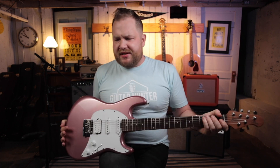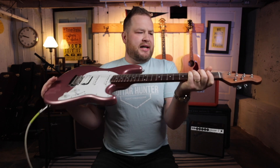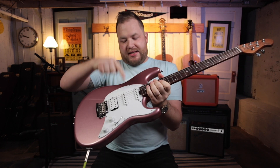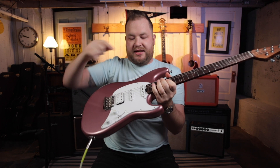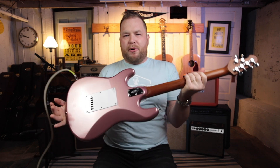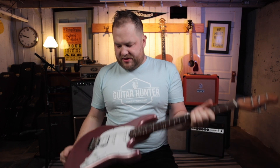I'm going to give my honest take on this guitar. This is the Cutlass CT50 — the HSS: Humbucker, Single, Single. This is the rose gold finish. It's very purpley, gold, sparkly. It is amazing. Let me run through the features here and then I just want to give you my first impressions and talk a little bit more about this guitar.